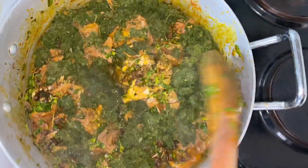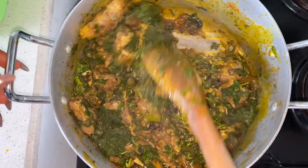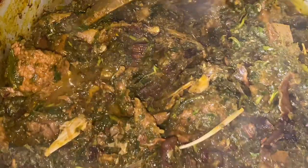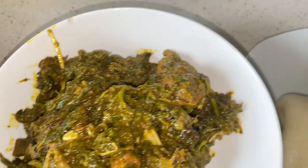I went ahead and added the afan leaf and turned it. At this point I have to reduce the heat because the soup is already done — you don't want to overcook the vegetables. And voila, the soup is ready! I served mine with semolina and I really enjoyed it. You should try it too!